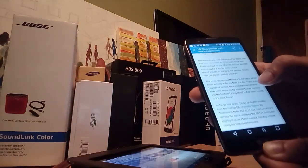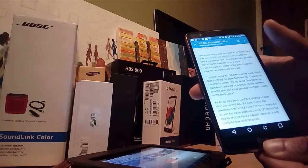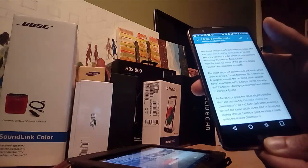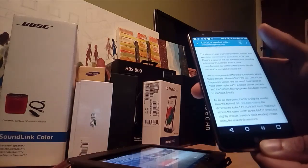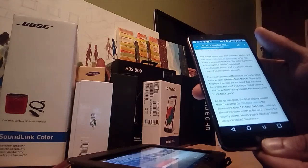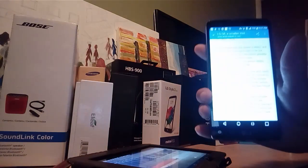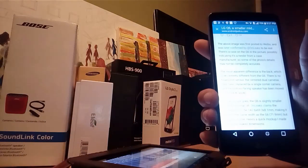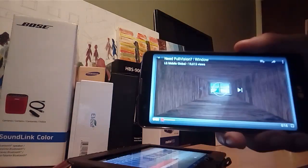I actually saw a video on YouTube where they were talking about a window view feature instead of dual cameras — so they're replacing it with a single camera. They also moved the speaker to the back instead of where it was on the G6. Check out this video of the Q6 that you'll be able to see in just a second.